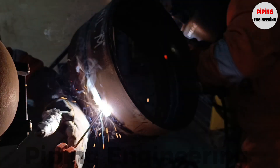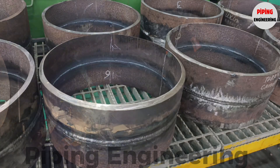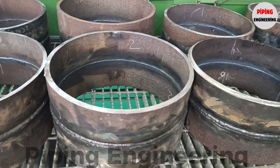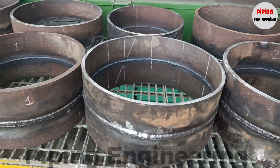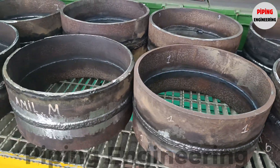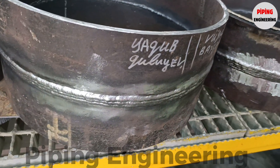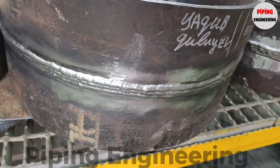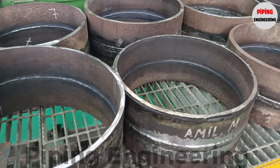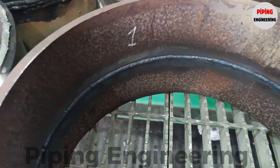Once the welding process is complete, the welded pipe sections undergo rigorous inspection. Inspectors assess the weld quality, checking for defects like porosity, undercut, excessive spatter, and improper penetration. Special attention is given to the cap weld, as it plays a significant role in the final structural integrity of the joint. Depending on the project's requirements and code specifications, the inspection process may include visual examination, penetrant testing, radiographic testing, or ultrasonic testing. Particular attention is given to the root pass, as it is the foundation of the weld, and the cap pass, which affects the final appearance and strength of the joint.